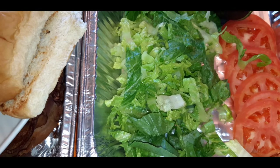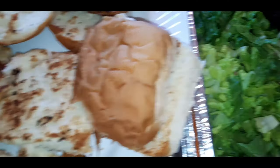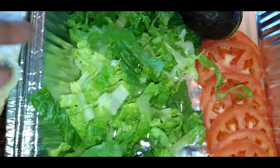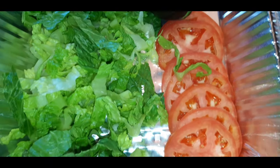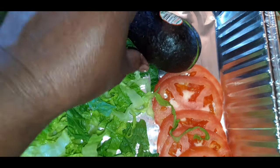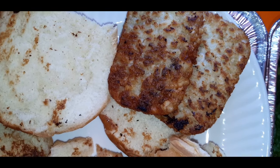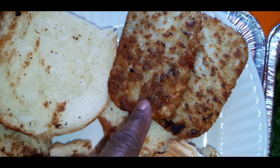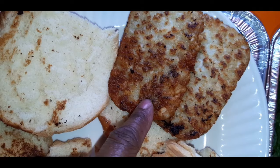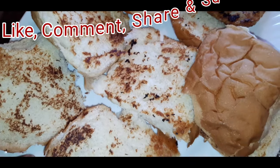We have our nicely chopped fresh romaine, our beautiful sliced tomatoes, an avocado that we're going to slice and spread on there, and our hash browns — which are going on there. These are just frozen regular store-bought hash browns that I cooked and browned right in the bacon fat. And here are my beautiful toasted buns.